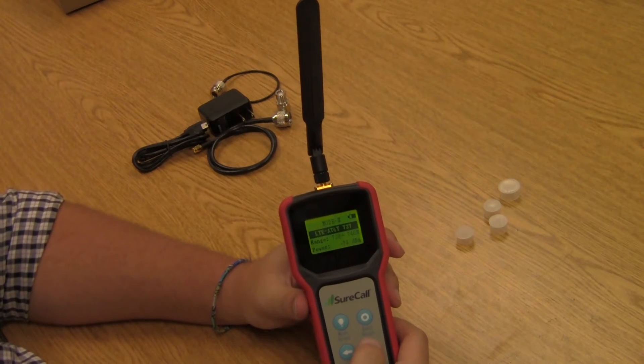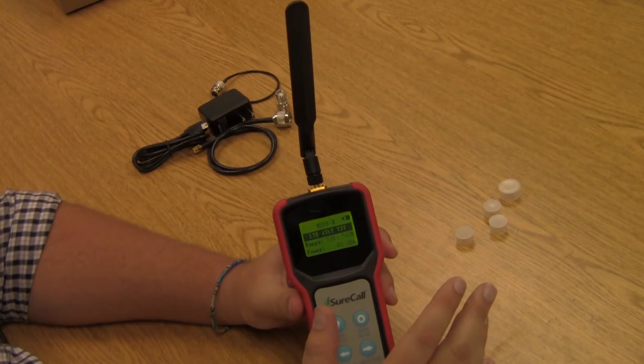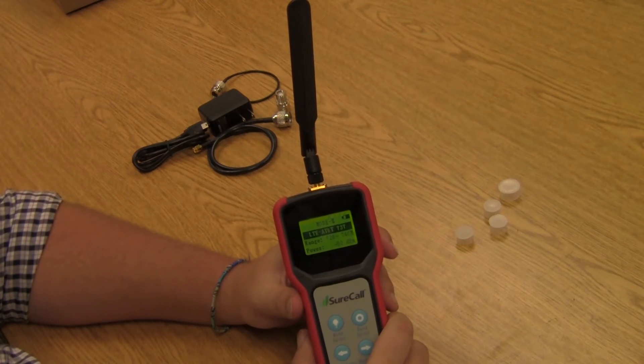Mode number three is going to be where most of your initial site surveys will derive their readings from. This mode displays the signal strength in the middle of the band that's selected, so it's going to give you a great general idea for what the signal level is.